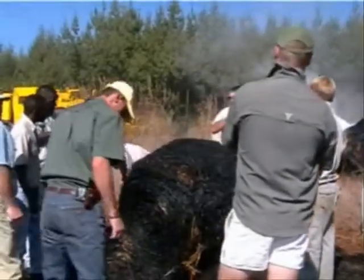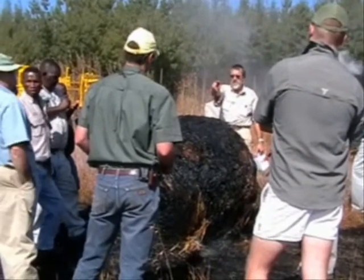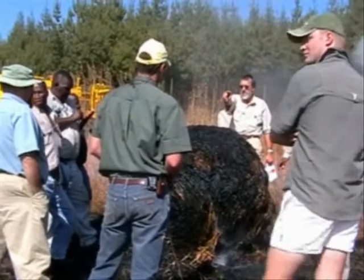It cost us 226 Rand for a bottle like this. That one there — 300 mls was about 20 Rand for the mix in that one.